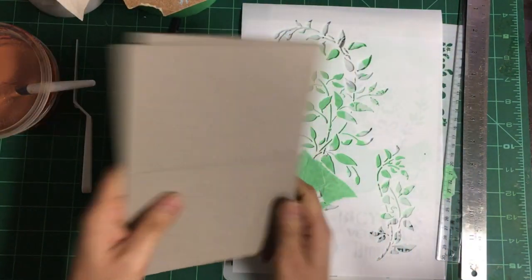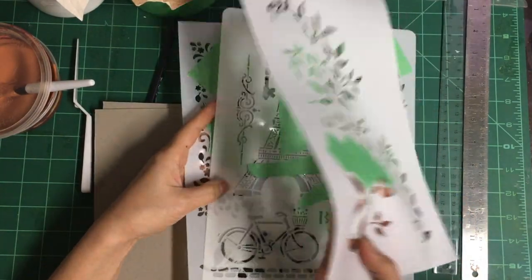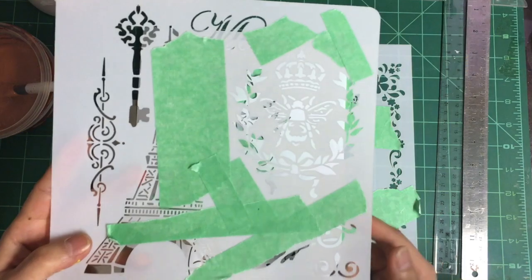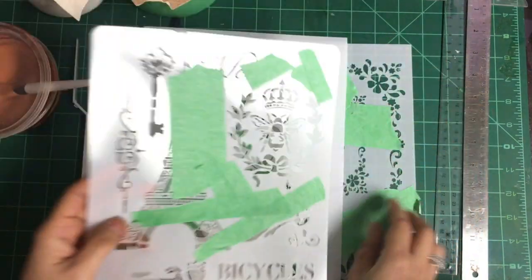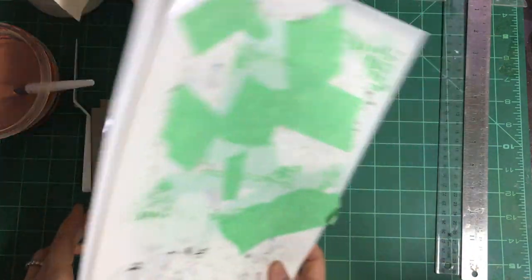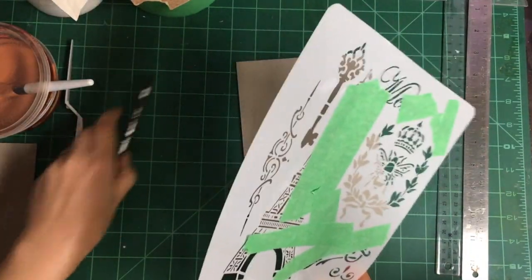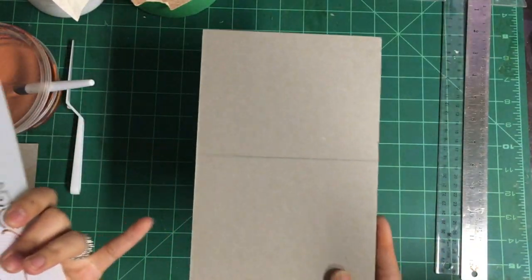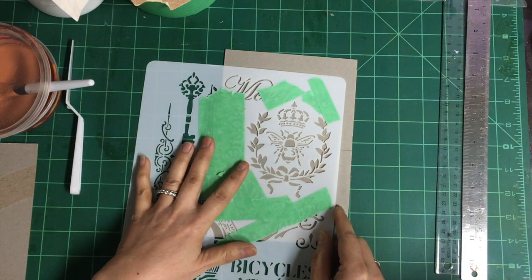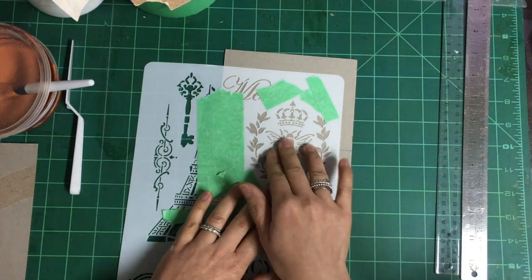I cut it in half and then use stenciling. What you see here, I tape off the places that I don't want the paste to go through. This is the pattern that I plan to do - the B - and some of the corners that I plan to do. So let's start with the front cover. I divide the chipboard in half so I can tell where I can put the B.